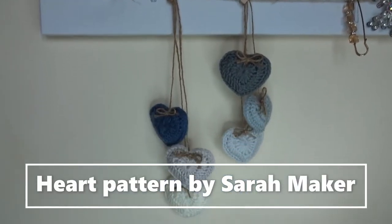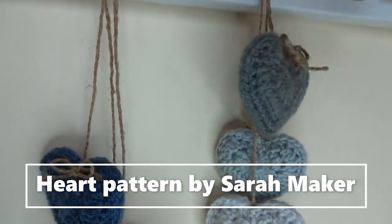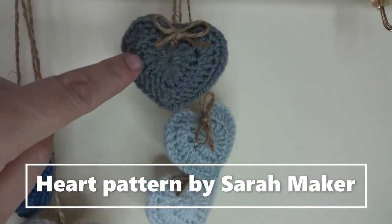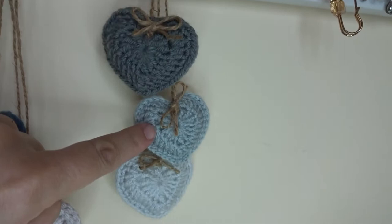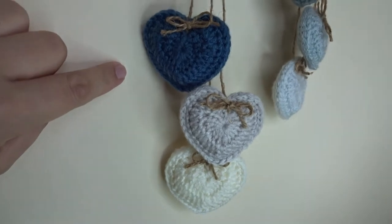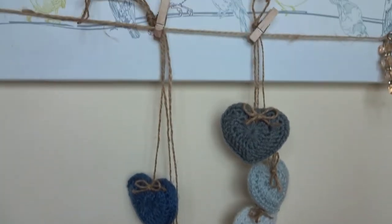I've just finished making these two sets of hanging hearts. It's a free pattern from Pinterest — I made two of each color, lightly padded them, joined them, and then added a bit of jute string. One set is in gray shades — Stylecraft DK colors: Graphite, Silver, and Hint of Silver. The other set is in Deramores Studio DK in navy, taupe, and cream. One set is going to my sister and one to my auntie — a quick little project to make.